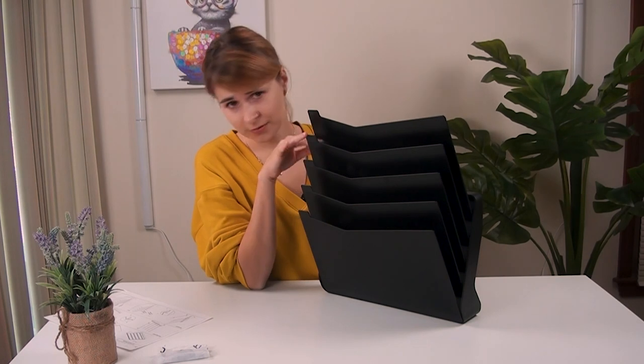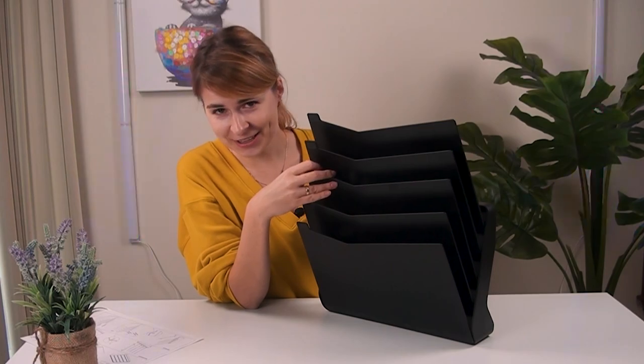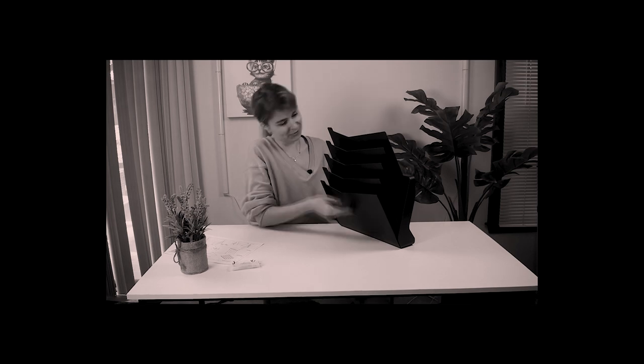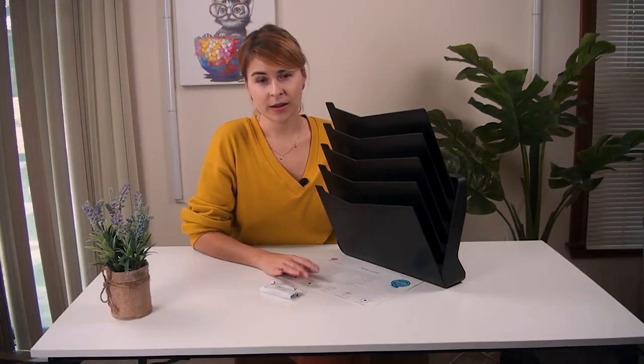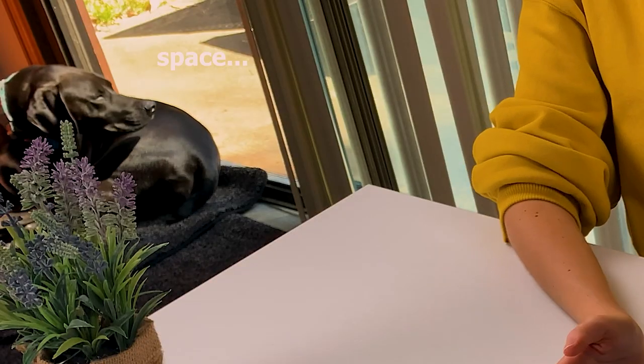For example, your secretary or person number one can use this shelf, your accountant or manager can use another one, and someone else can use another shelf. Remember that movie where the man was buying presents for a lot of women — buying like five Christmas gifts for different women? Well, you have five shelves for five different people. So if you want something unique and really outstanding, you can buy this product — it will save your time, money, and space. Bye bye!